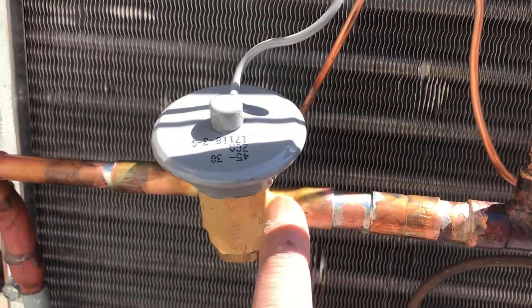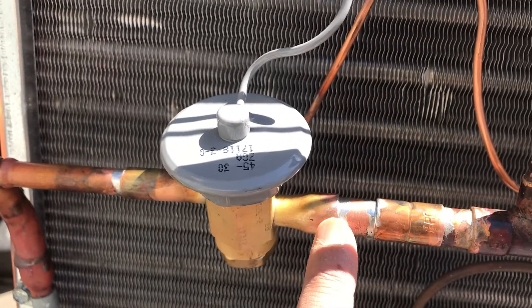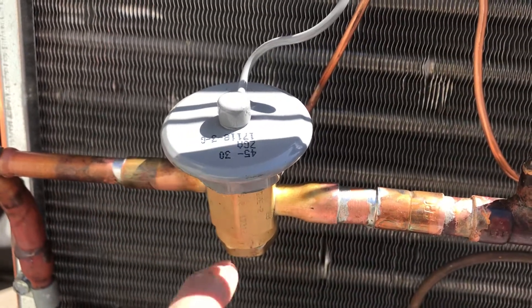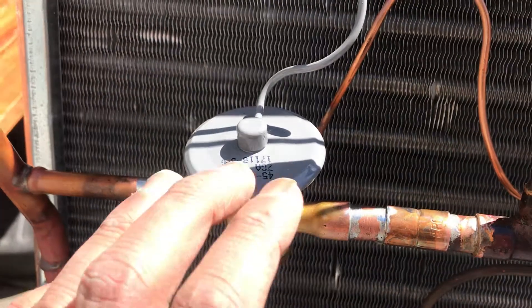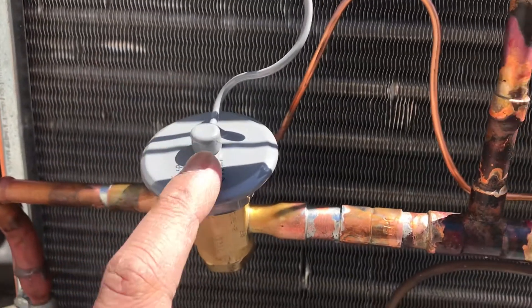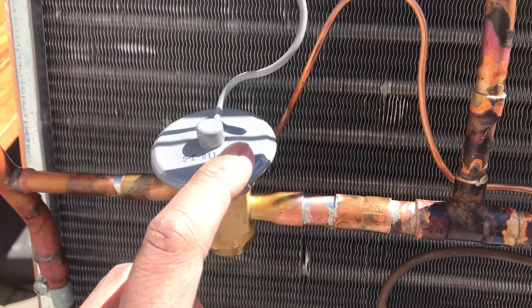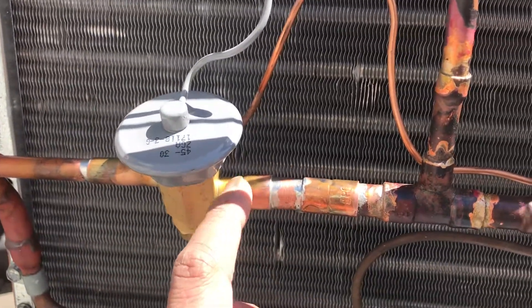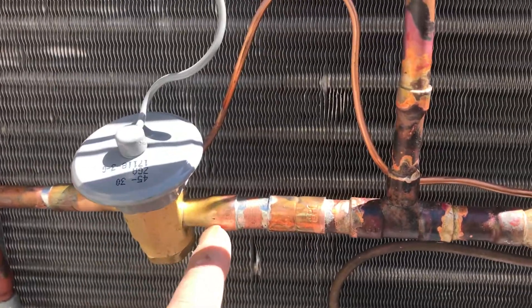We went with soft solder at the TXV because we used propane to do this. You can see how clean it is. With propane, the power head and the valve were kept very cool. We had a wet rag that we kept water on it. I actually prefer a rag saturated with water over heat block compound — it always leaves residue.